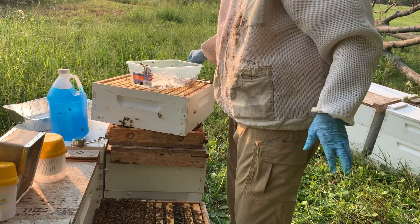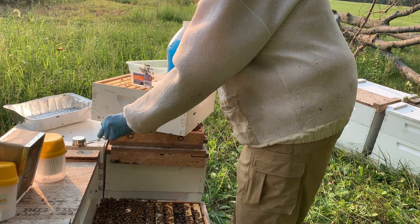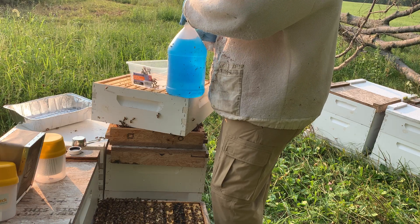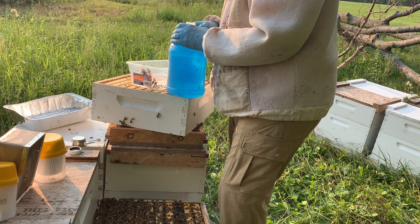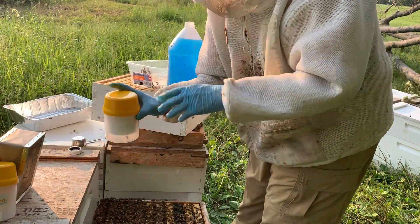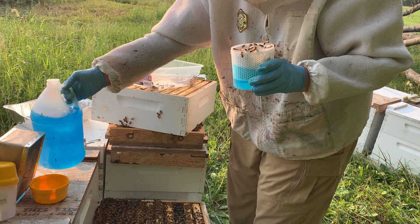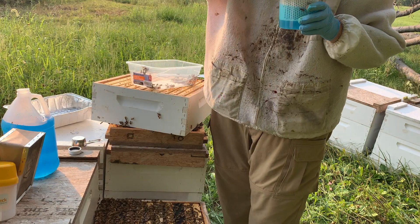You might ask why I have two sets of these kits. The reason is I can have one dry and one with fluid so I can reuse some of the washer fluid — I'm not being wasteful and not dumping it on the property. We're going to fill this with some washer fluid, knock the bees down. Unfortunately this does kill the bees, but it does kill them pretty quickly. Pour that away from the hive.